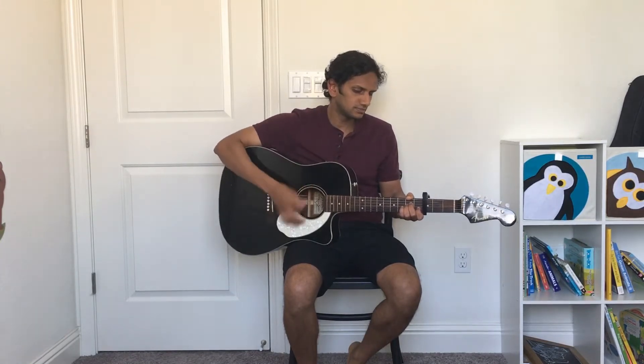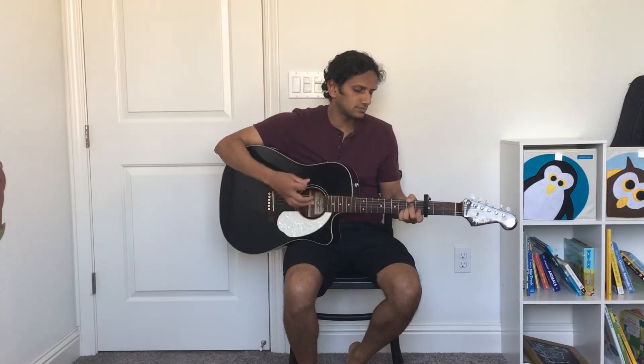So let's get started with the strumming pattern. It sounds like this. Let me slow that down for you.